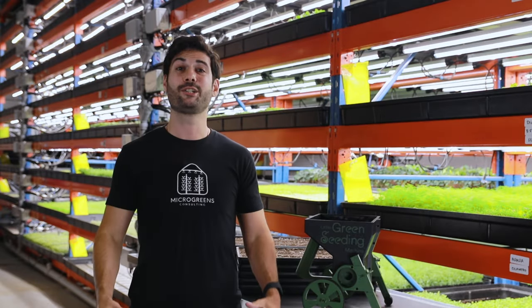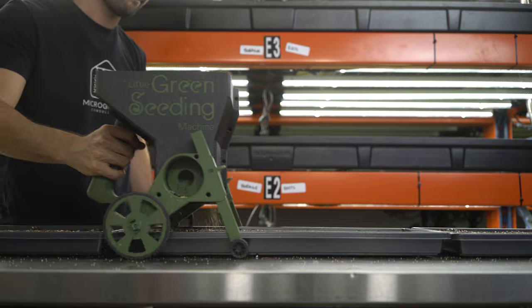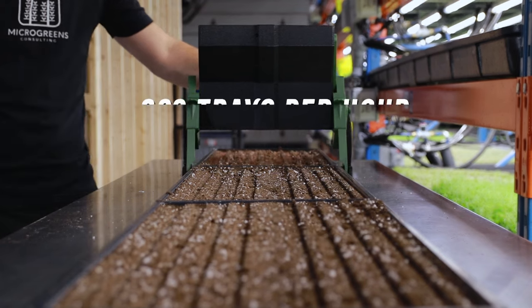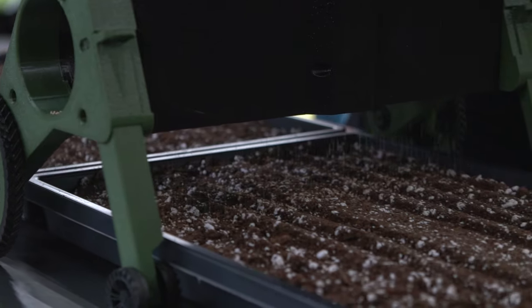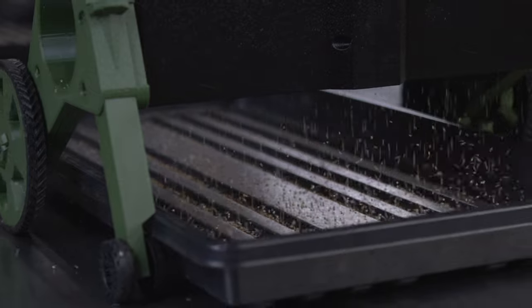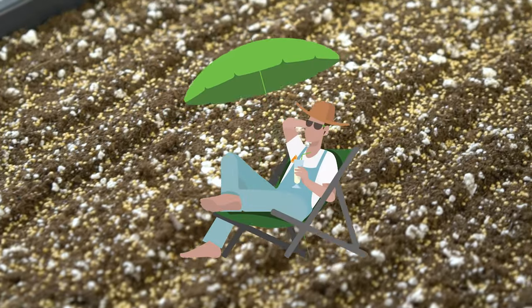Did you know there's a way to seed your microgreen trays up to four times faster? With the world's fastest handheld microgreen seeder, the Little Green Seeding Machine, you can seed up to 300 trays per hour thanks to our unique quick seed technology. That's four times the speed of hand seeding, giving you back precious time to focus on growing your business or spending time with family and friends.